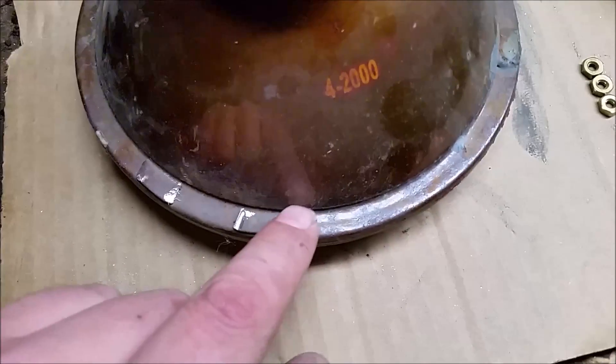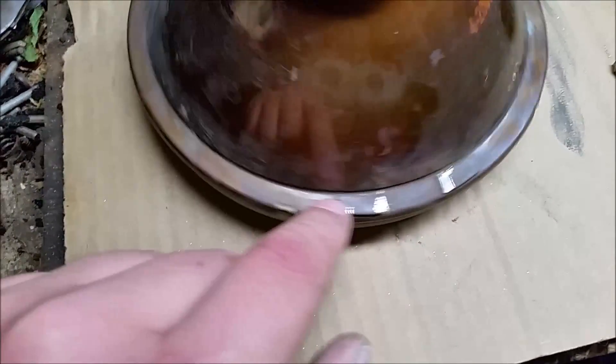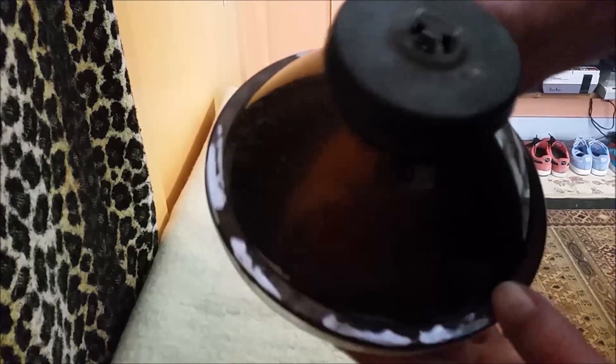I've popped all those tabs off and now I'm just grinding down what's left of them. I stepped over to the grinder and got all the tabs off and ground down. As you can see, there's quite a bit of bare metal exposed now.